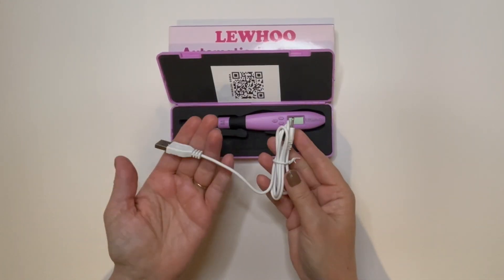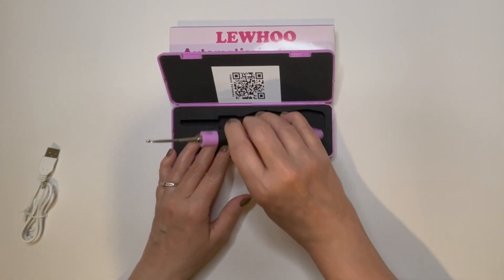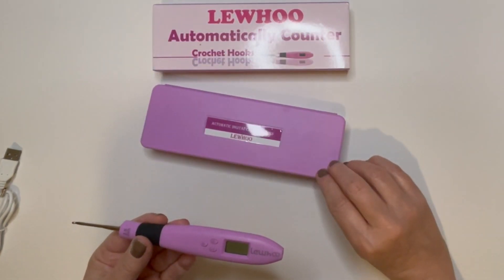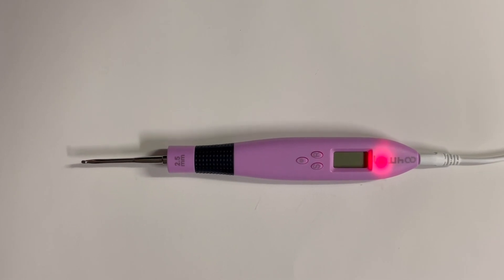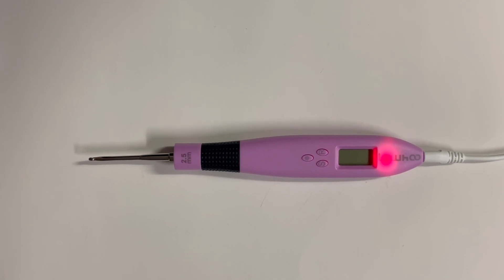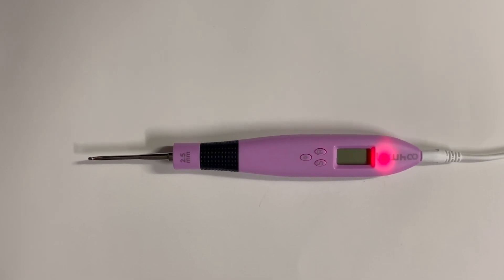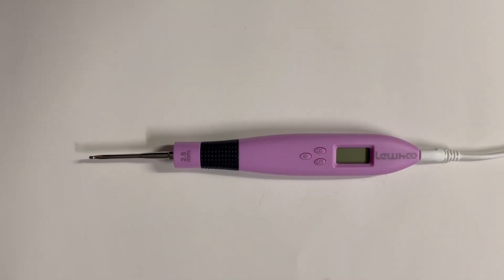To begin, you'll want to make sure that your crochet hook is fully charged. The charging feature is ideal — the average charging time is approximately 15 minutes. The usage time for the hook is typically nine hours when fully charged, depending on the usage. While it's charging, there will be a red light that will appear, and it will turn off automatically when the charge is complete.